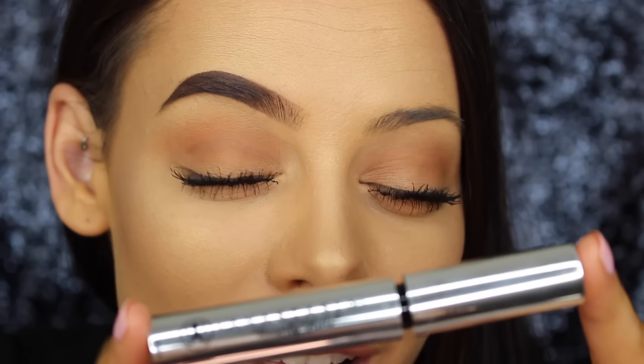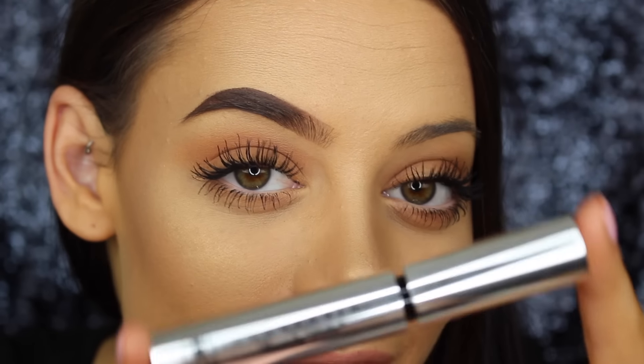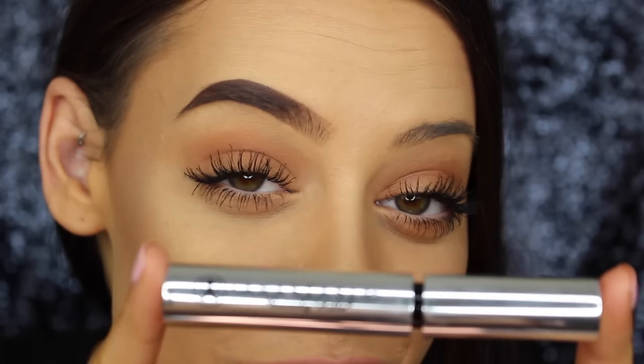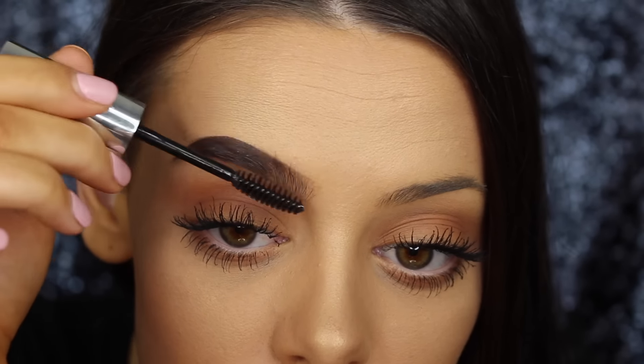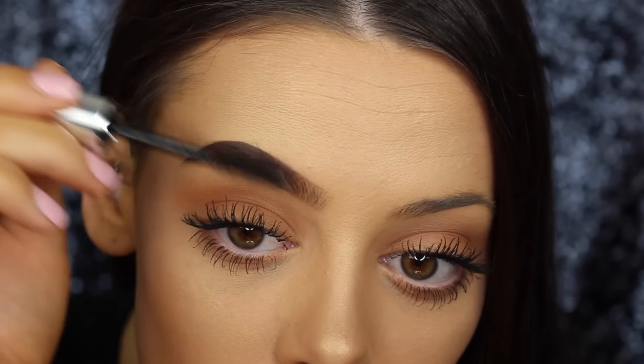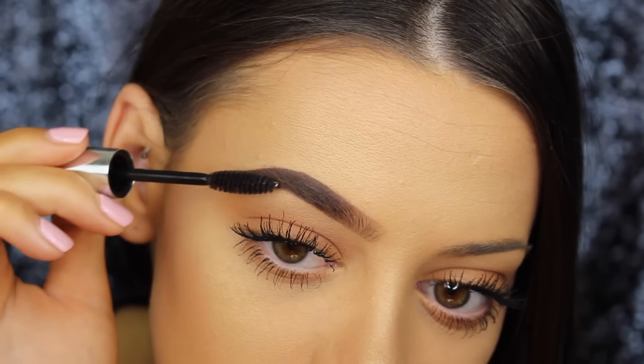I forgot to mention earlier that I do use a clear brow gel to set my eyebrows in place. This is the Anastasia clear brow gel. I'm just going to brush them upwards to set them in place — just like that.